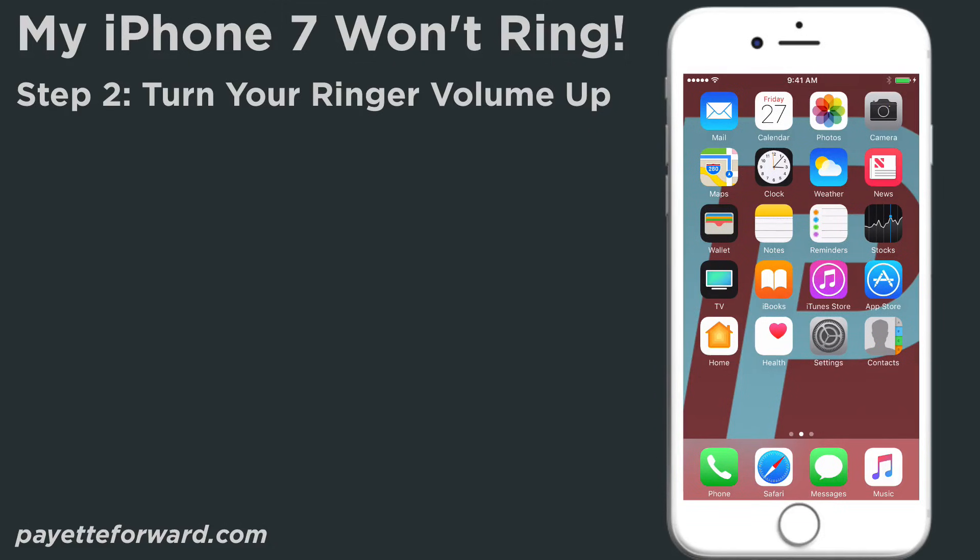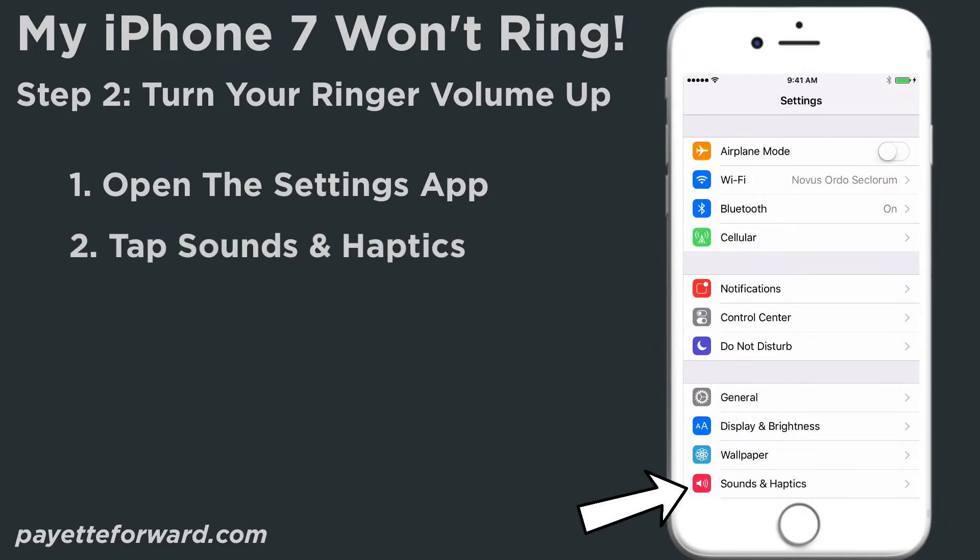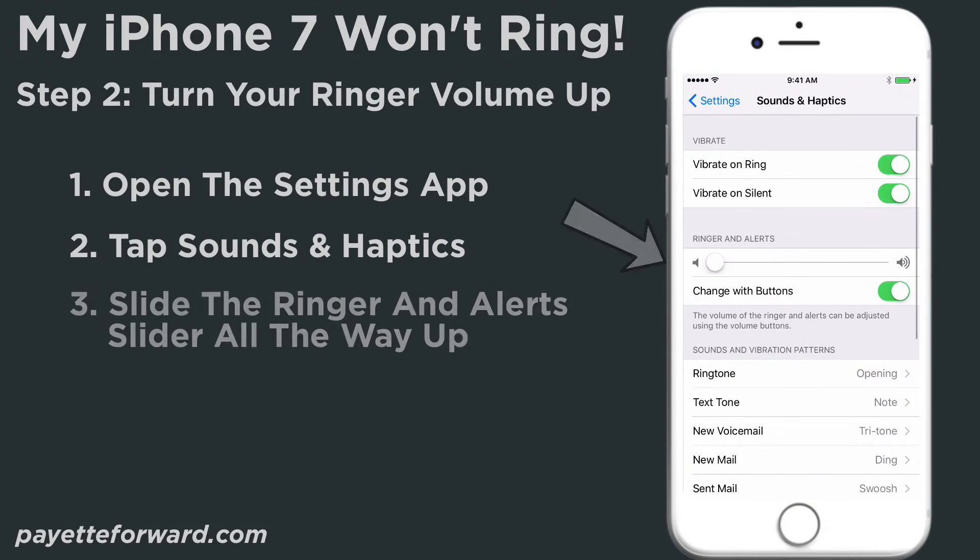The next step in our troubleshooting process is to turn your iPhone ringer volume all the way up, because the iPhone ringer volume can be set independently from other sounds on your iPhone. So while you may be turning the volume up and other sounds may be getting louder, your ringer can still be silent or making very little noise. To begin this troubleshooting step, open the Settings app, tap Sounds and Haptics, and slide the ringer slider all the way up.